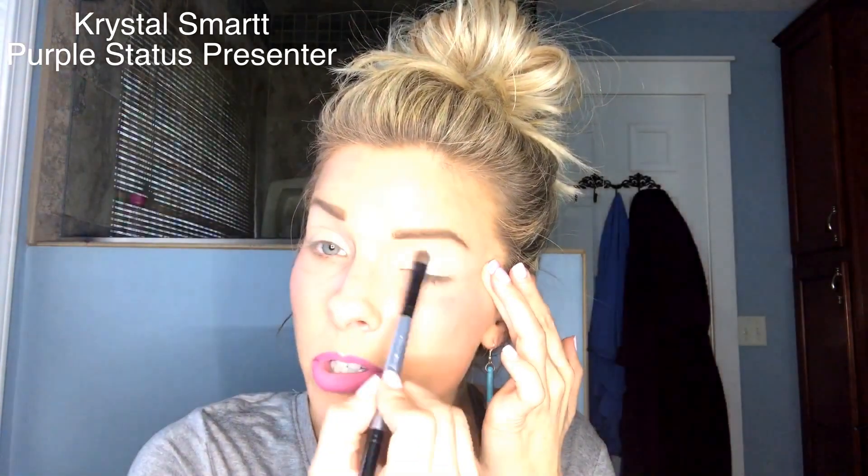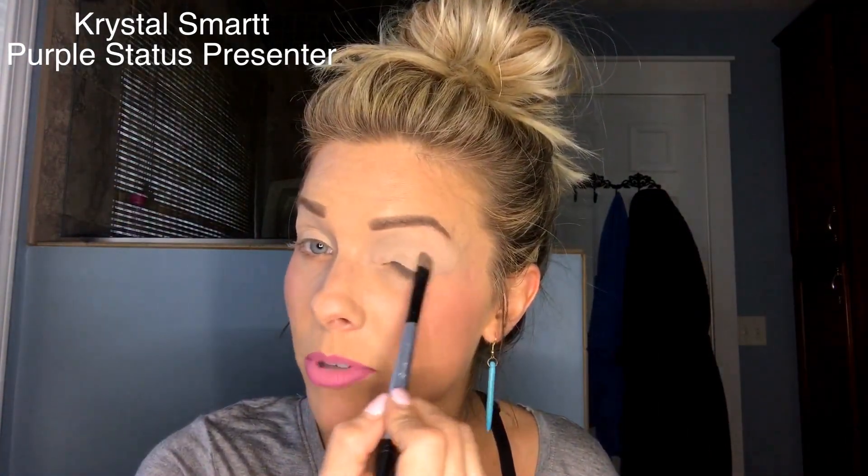I'm starting with this very light color called elated — it's a creamy white tan — and I'm just going to smear it over my entire lid area as my base color. Using a light base causes your other colors to pop and show up more. I also always apply eye primer first; I dab it on with my finger and blend it in before any eyeshadow.